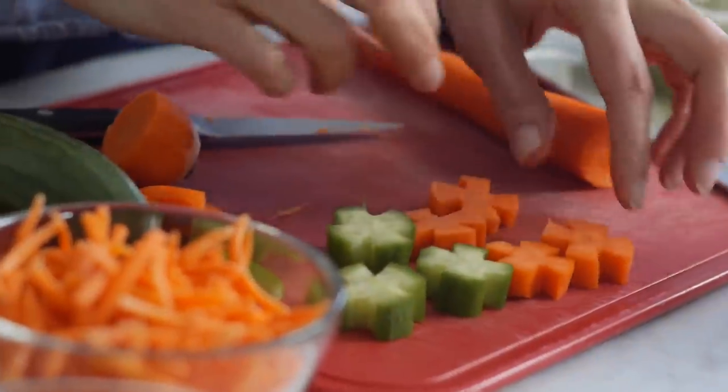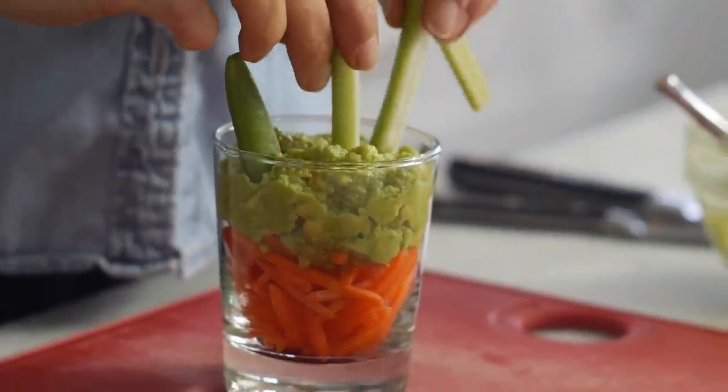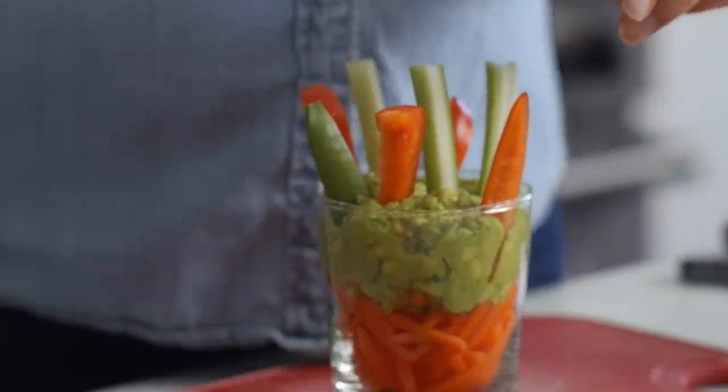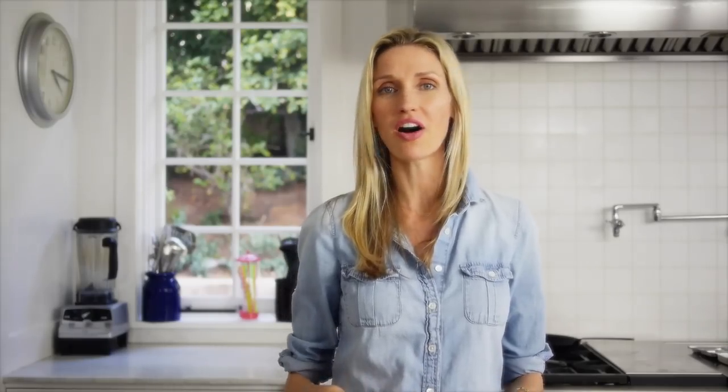Now repeat the process to make cucumber flowers just as you did with the carrots. Fill the cups with tons and tons of vegetables — you can use sugar snap peas, red bell peppers, celery, and radishes cut in half. You just want to make sure that all of your vegetables are cut into the same sort of thick-sized pieces. Place them all in.